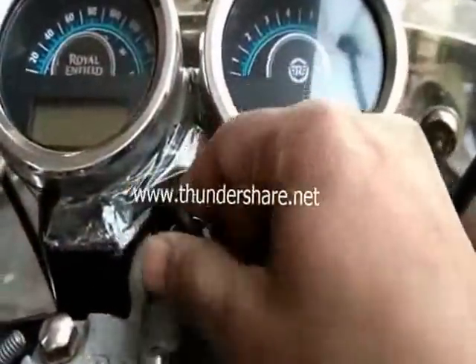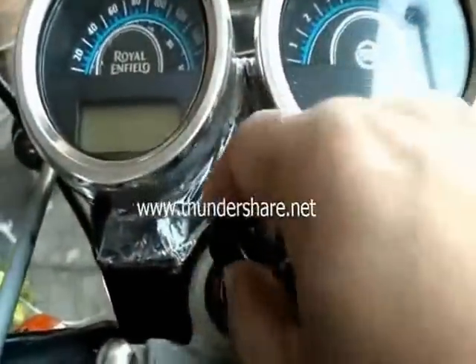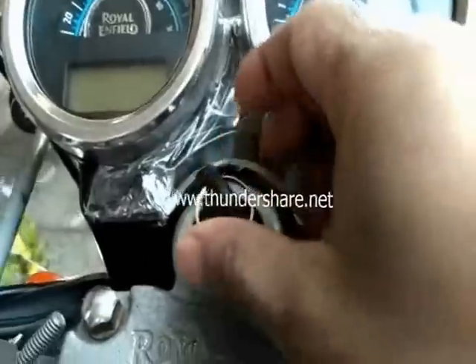We will still not pull the key to the ON position before kickstarting. Before kickstarting, we will kickstart it for roughly 5 to 6 times just to engage the engine oil and get it circulated in the engine by giving it some hard kicks like this.